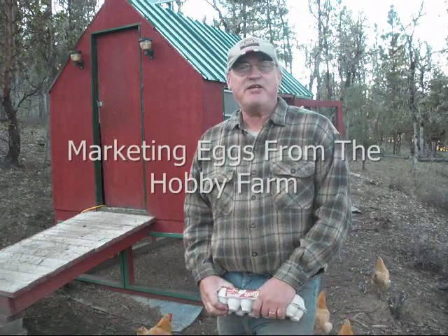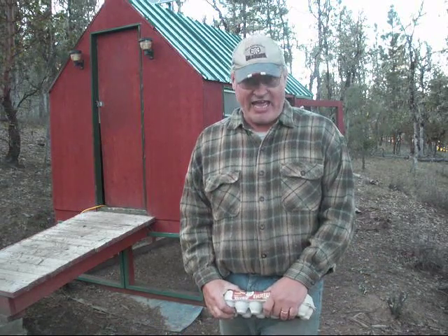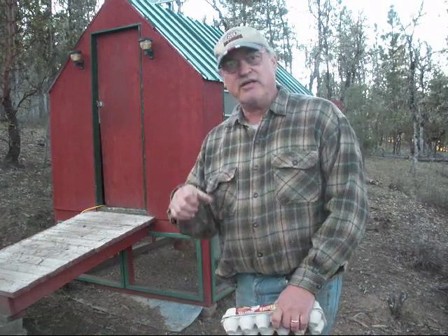Hello, welcome to Pine Meadows Hobby Farm. I'm your host Jerry Hansen. Today we're going to talk about eggs. Let's go collect some eggs.